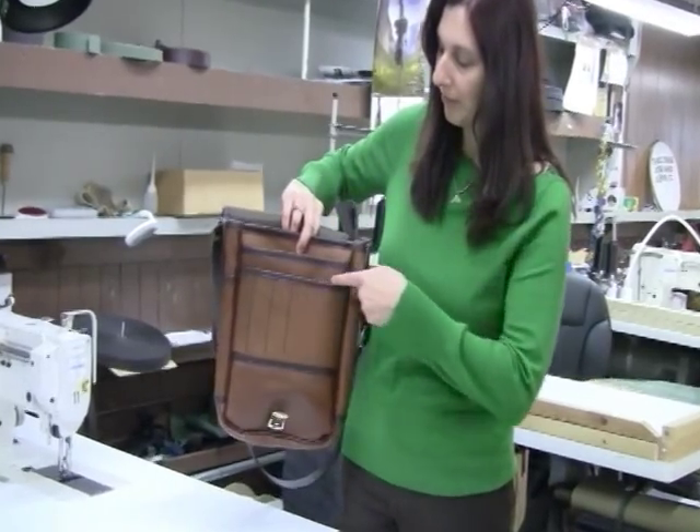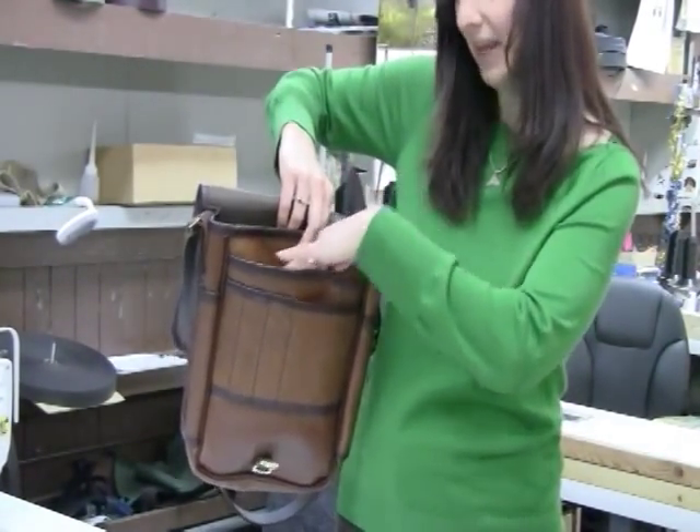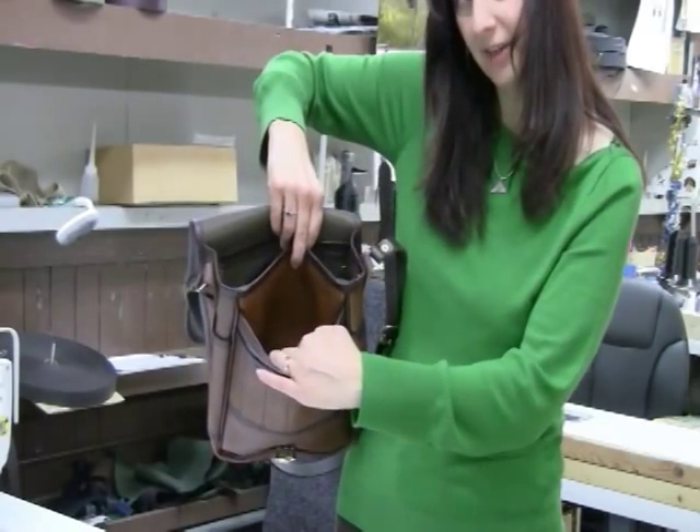When you open it up, you can see we've got a slash pocket with dividers for pens and pencils or your cell phone. Behind that is another slash pocket for easy-to-grab items.